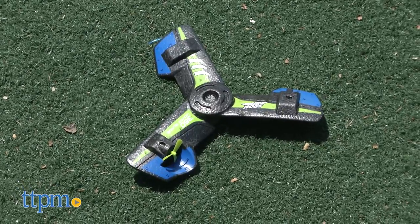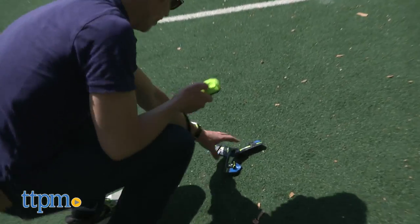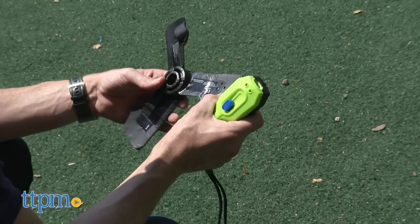And worst yet, the instructions offer no help as they indicate you're supposed to set it on the ground and get the blade spinning. Of course, if you ignore the instructions you'll have more luck.